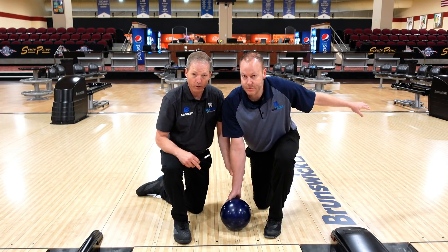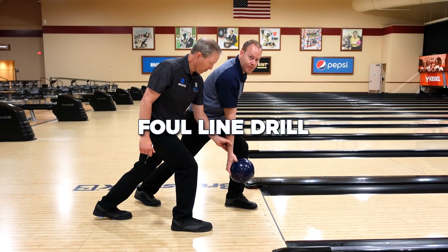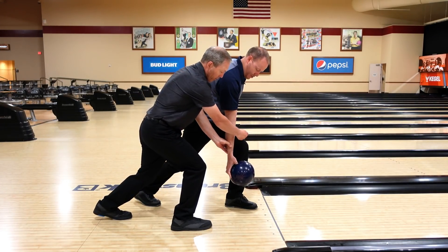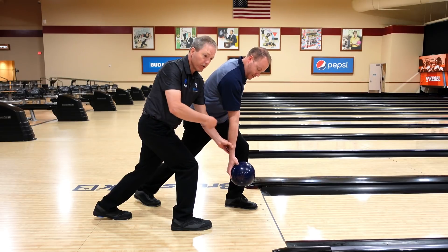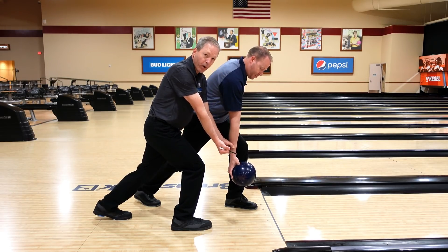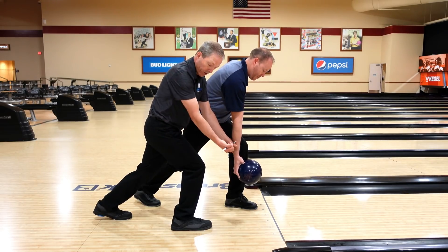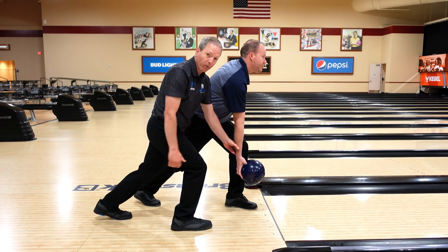The first drill we're going to do is a foul line drill. We have Mike in a foul line position here. He's going to keep that forearm square to his target. He's going to do two or three swings and really focus on everything being square to his target — release — two or three times until you can start feeling it and develop where that hand should be.